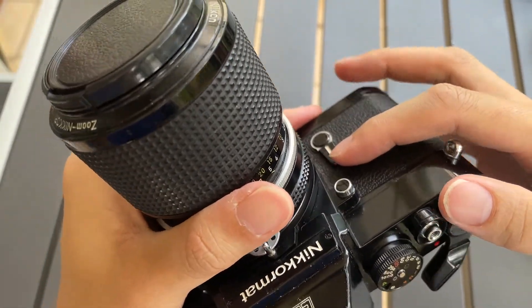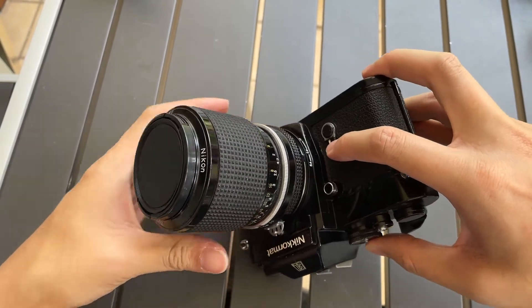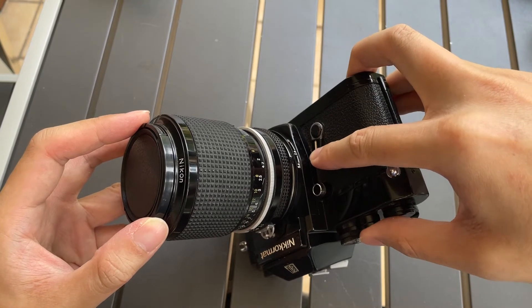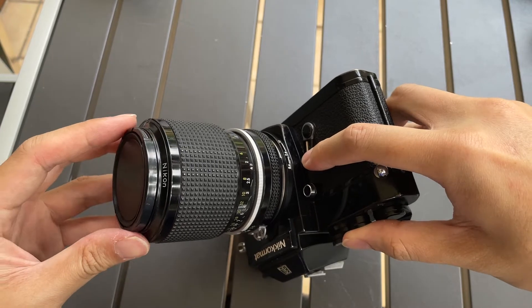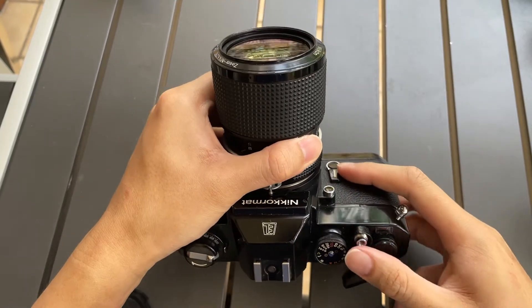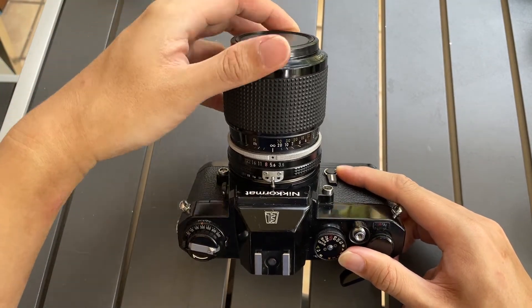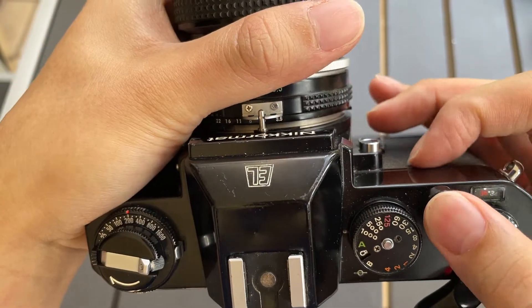So if I lock it — I'm going to lock the exposure like that, gentle press, take it out — see, it's still slow. This is how it sounds like being slow.